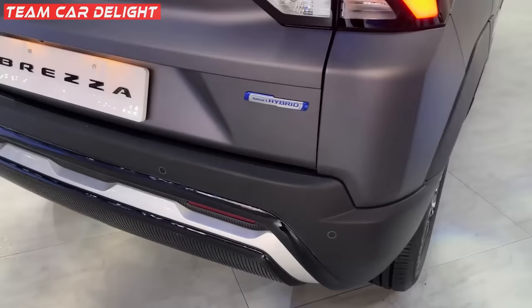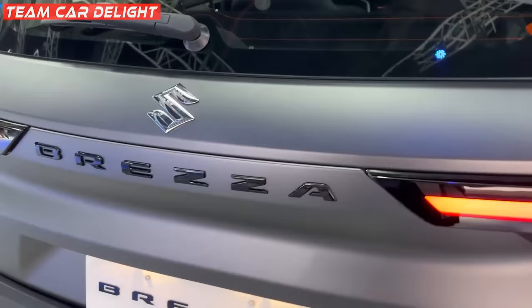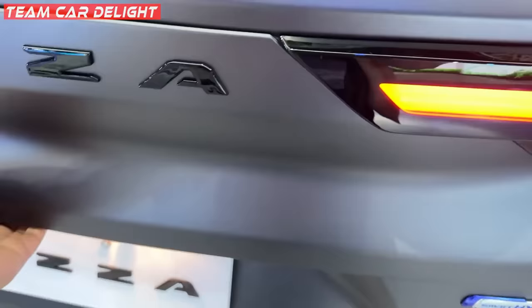There is Smart Hybrid badging at the rear. 'Brezza' is written in black color in a matte finish — the chrome finish is made matte to match. At the rear there is a spoiler, wiper, and defogger. You'll get a very sleek LED tail lamp here. This is the boot — it's good sized, and you'll get a luggage lamp inside.